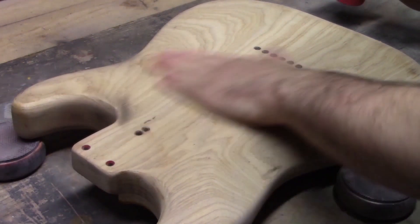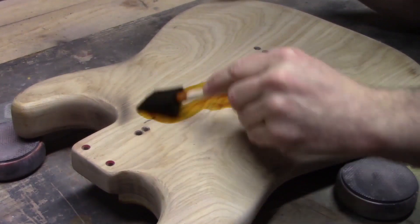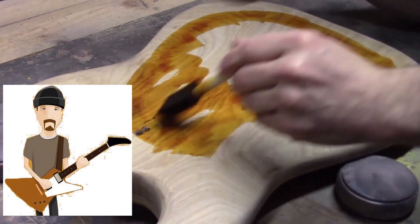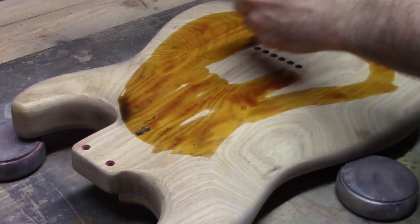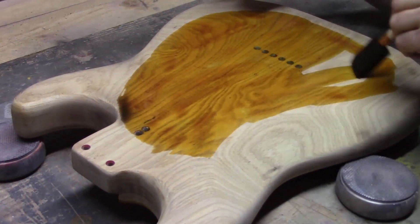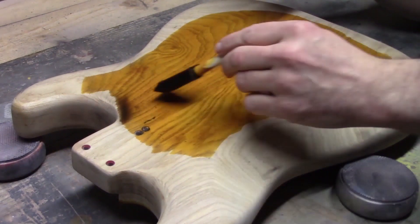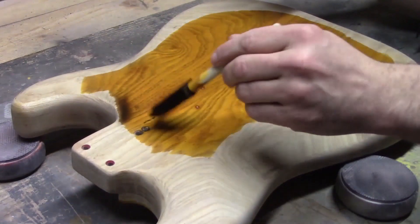Moving on to do the back now. Same again — we'll just concentrate towards the center and won't go too close to the edge. This wood is absolutely gorgeous. I am probably going to cry when I have to spray white paint over this. It is absolutely a gorgeous piece of ash. You can see we've got a little burn mark here just from where we were a bit too aggressive with the sanding, but this whole area will be covered in black anyway.